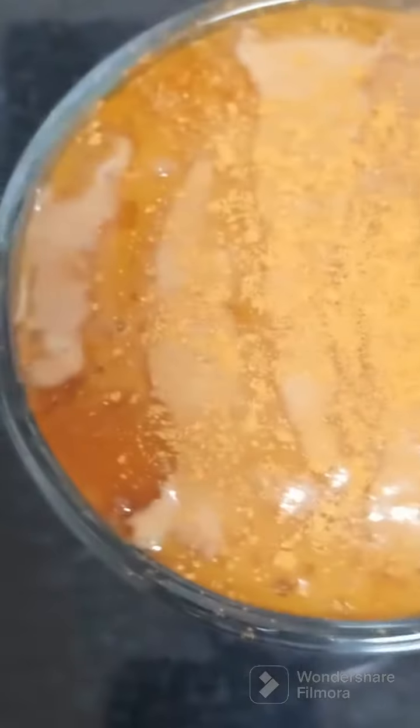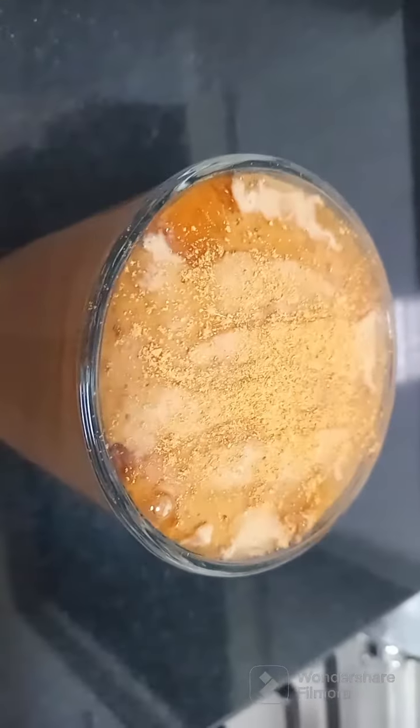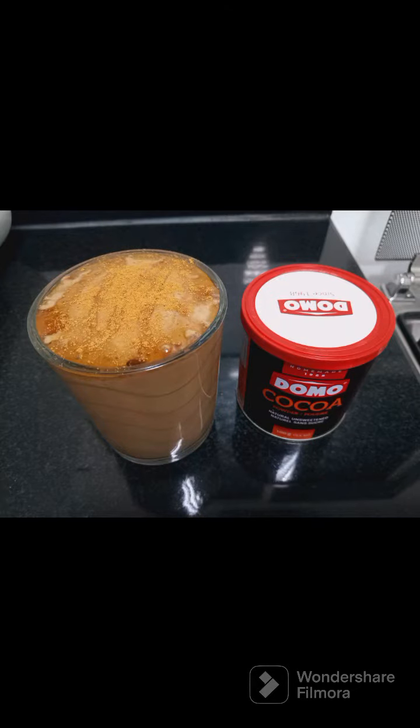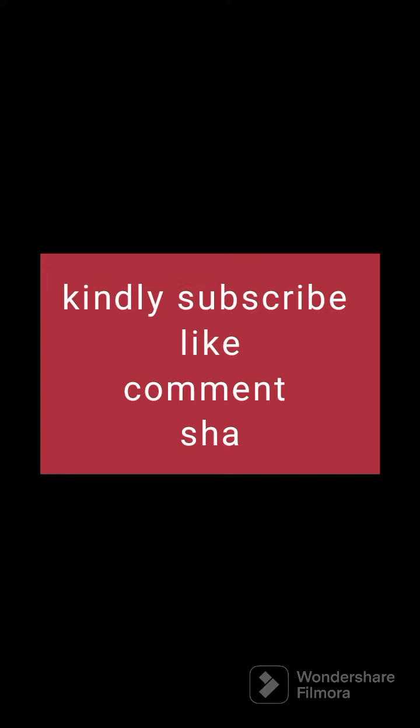Look at that — I know it is looking so good and very very delicious! Thank you for watching. Until next time, consider subscribing. Bye bye!